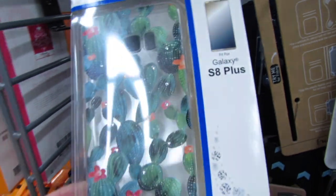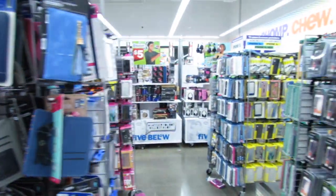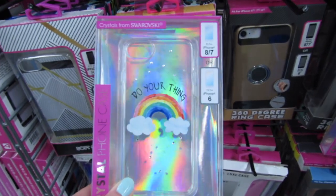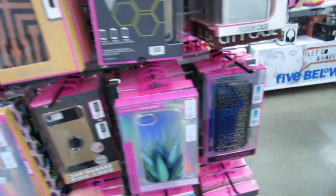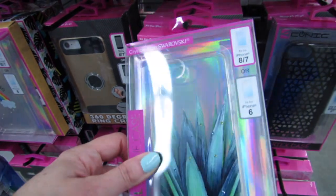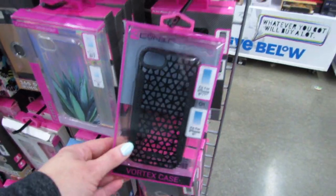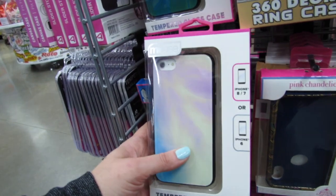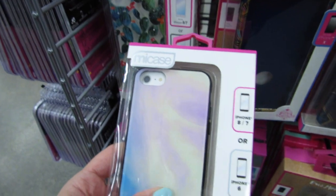This one has the crystals — the Swarovski crystals. I always look at it every time I'm in here. That's for Galaxy S8 Plus. This says it's for 6, 7, or 8. But I didn't think 6, 7, and 8 were all the same size. Again, these are just $5. I love that one. This one's cute. Look at this one — it's so pretty. This is a tempered glass case. That one is so pretty.